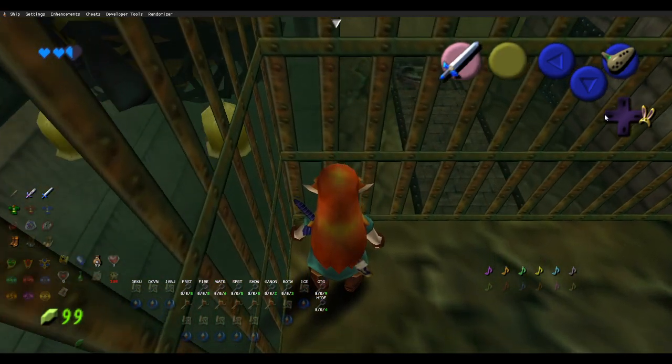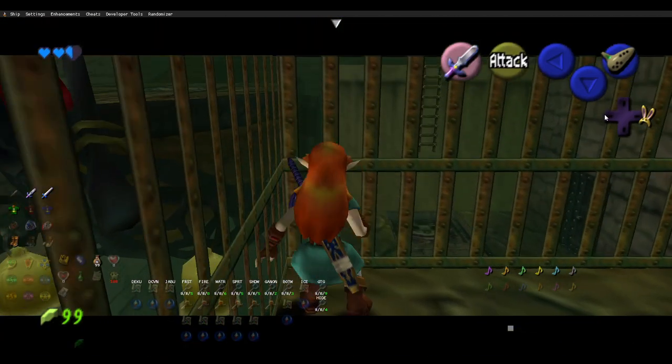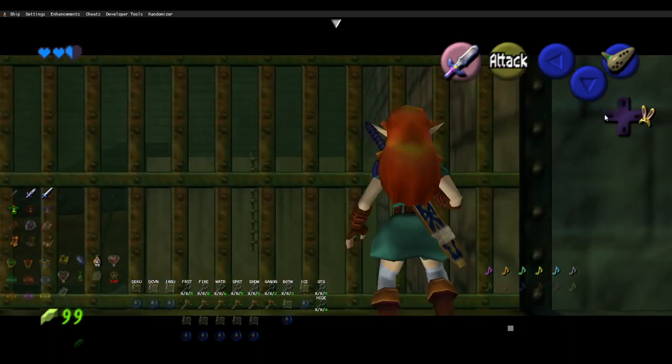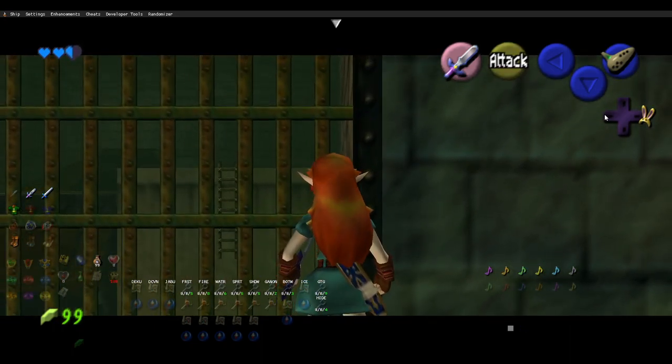Now, to demonstrate the Master Sword variant really quick, it's the same thing all the way up until the lineup with the C-up. So, you get the side hop into the corner, three quick side hops to the right.